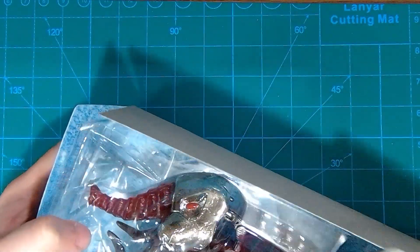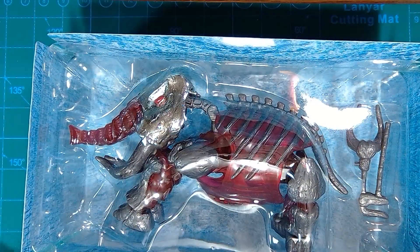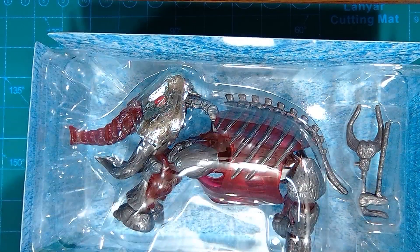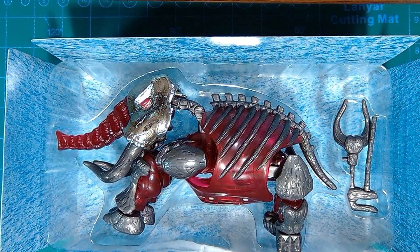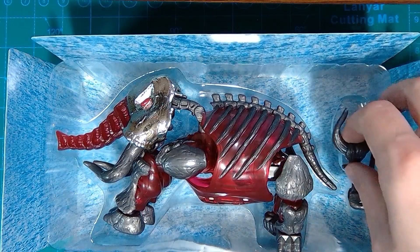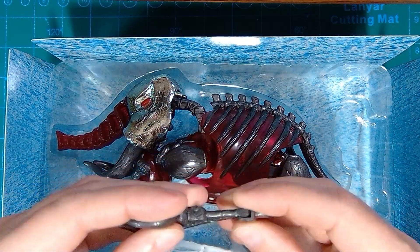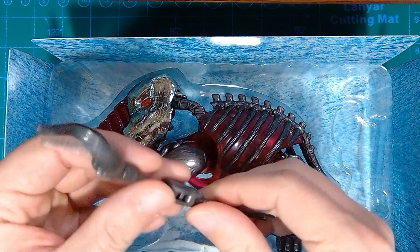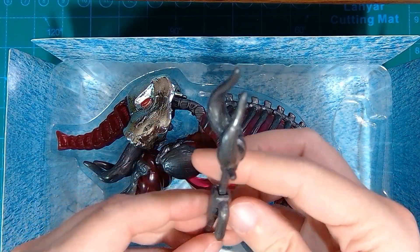Let's open Death Eater Shadow Mammoth — there's a name. As you can see, some of my favorite things have been included: a lot of translucent plastic and a lot of 90s chrome. It's not the most comforting sight in the world. We have this piece which is hinged, but it's very soft plastic — very, very soft. So that's not the most encouraging thing.